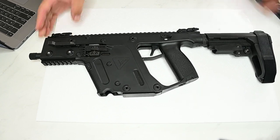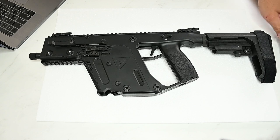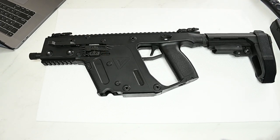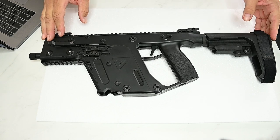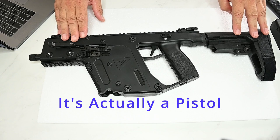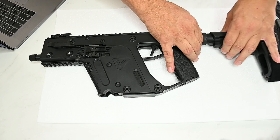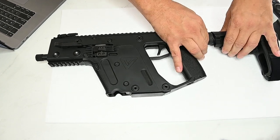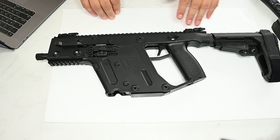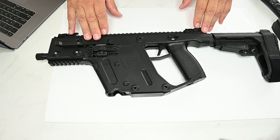Is this thing beautiful or what? Let's take a few looks at it. The Kriss Vector is the smallest form-factor rifle variant that Kriss makes. It's got a very short barrel, adjustable stock, and it's very easy to adjust.